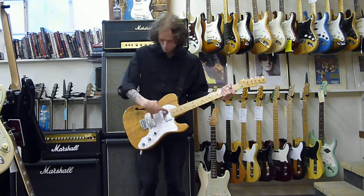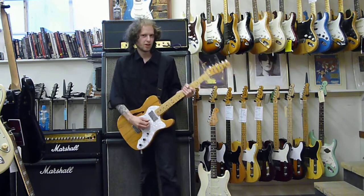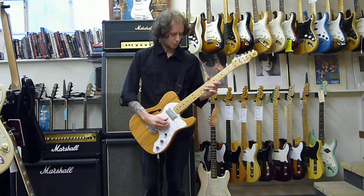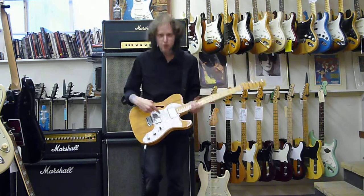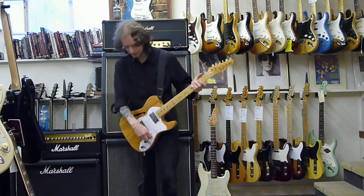Both humbuckers on. It sounds to me a bit Peter Green-y. Kind of honky. Oh my god, the string is stuck under the pickup thing.